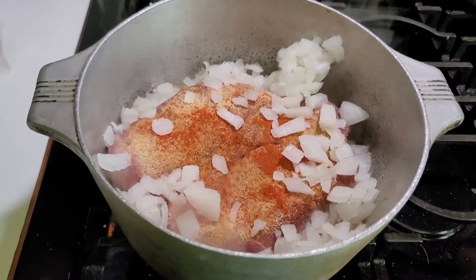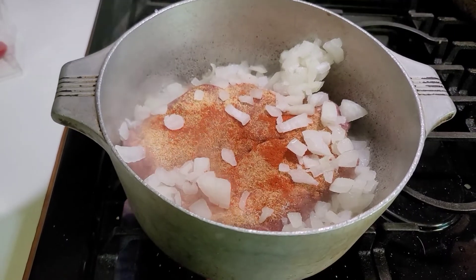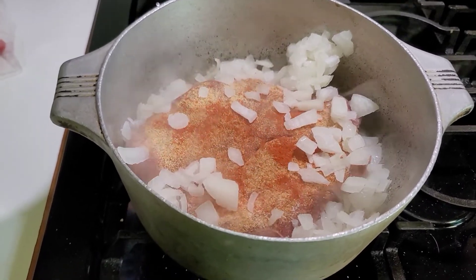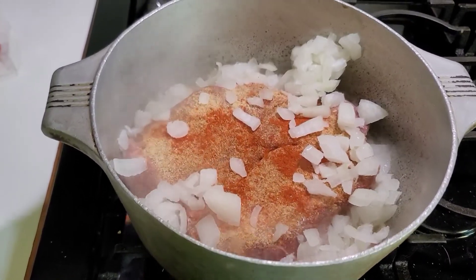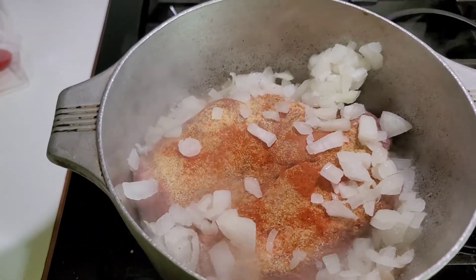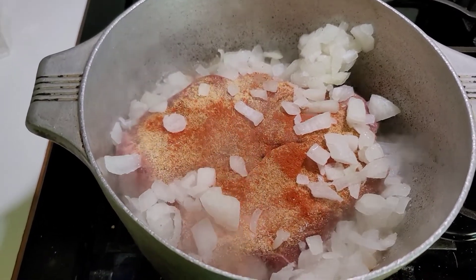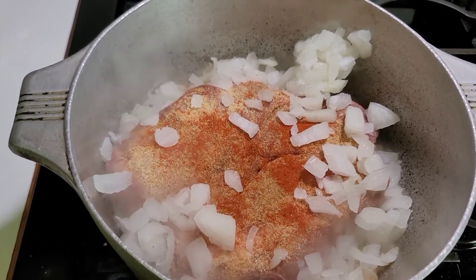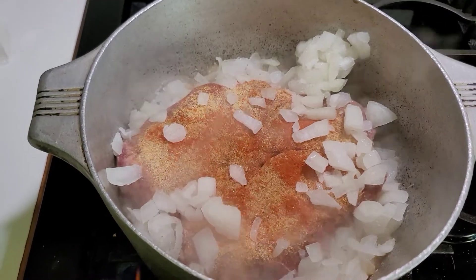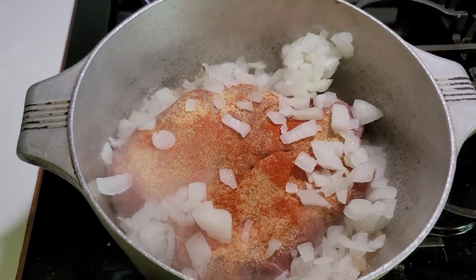Hey guys, welcome back. I am a little really late to this video, but I figured a video is better than no video, right? I decided just to film this because I was thinking maybe most people don't realize you can do this. Somewhere along the way I figured out that I could cook a roast — and I guess you can cook any meat actually, but the recipe was a roast.